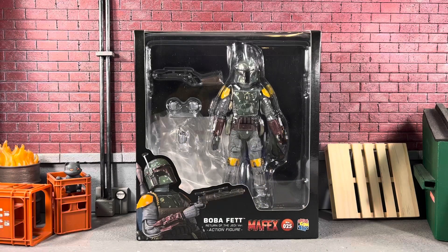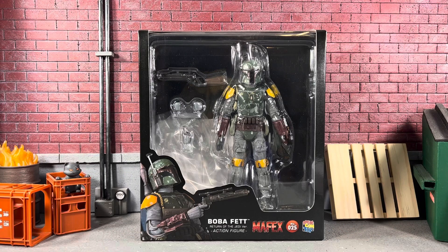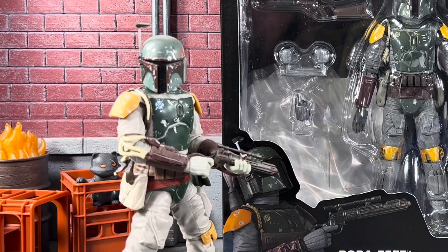Hey, what's going on — it's Sean Solo 8 and I'm back with another Mafex action figure review from Medicom Toys. We have Boba Fett Return of the Jedi version — it says 'action figure' down there on the bottom. We'll also be comparing him to the new Hasbro Return of the Jedi Boba Fett.